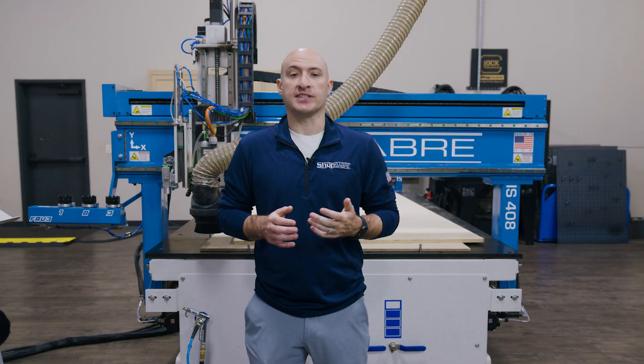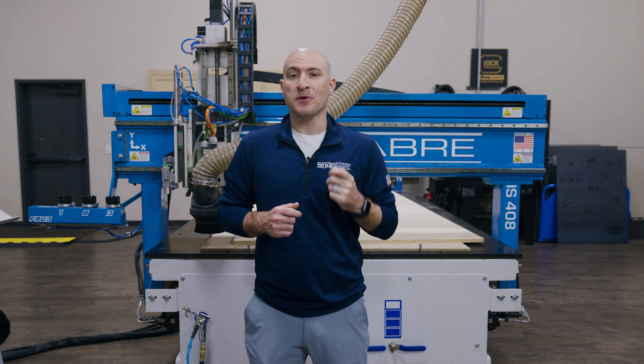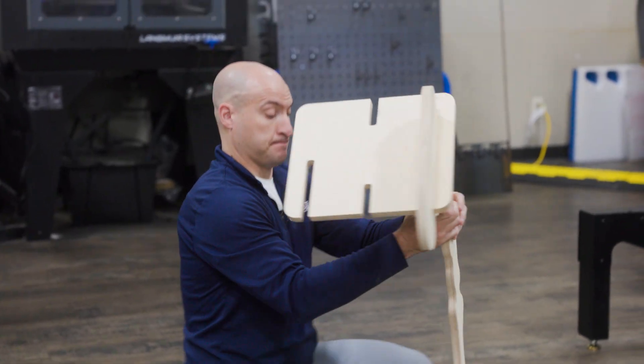It's a fun build that demonstrates how our CNC machines handle complex geometry while holding tight tolerances. Every piece of the T-Rex fits together like a precise puzzle.